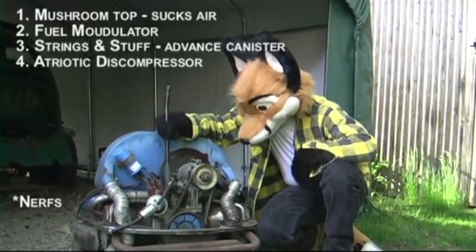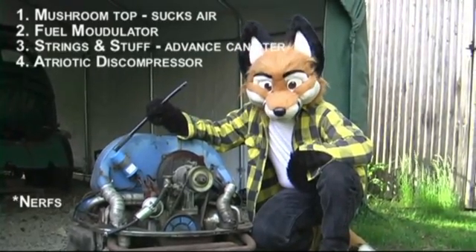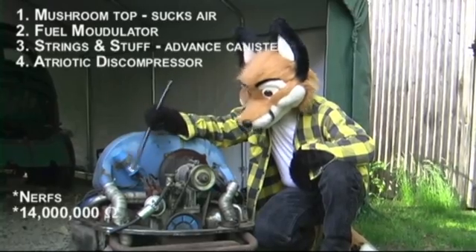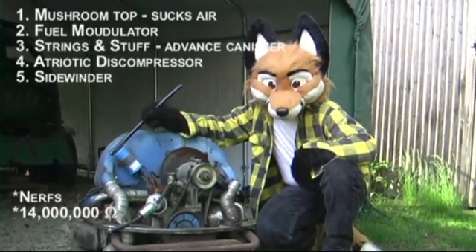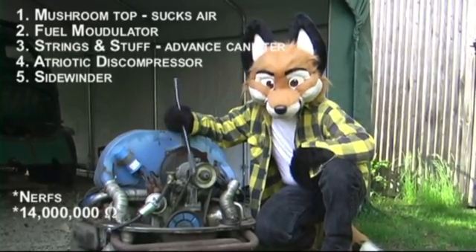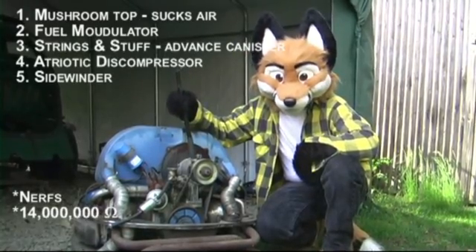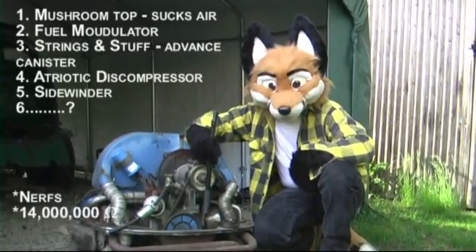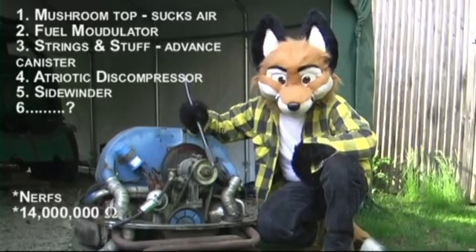And that runs — that gets electricity, 14 million ohm — from this canister right here known as the sidewinder. It's all just connected and it's the same thing. This right here, that's your — it sure is. Alright, and it's connected with a belt to the bottom, and that goes around and it moves.